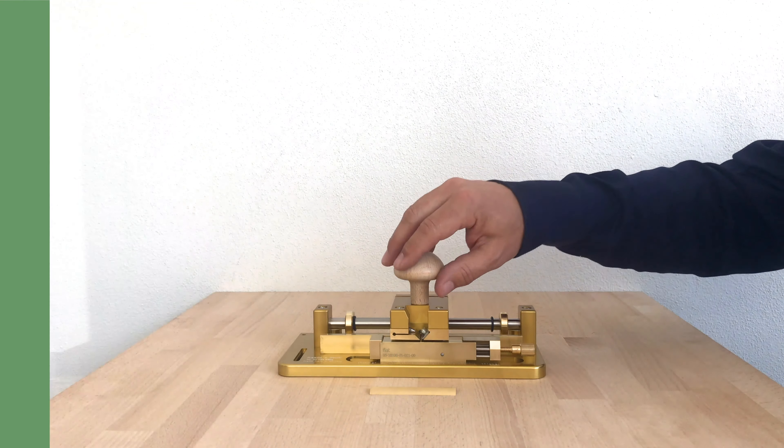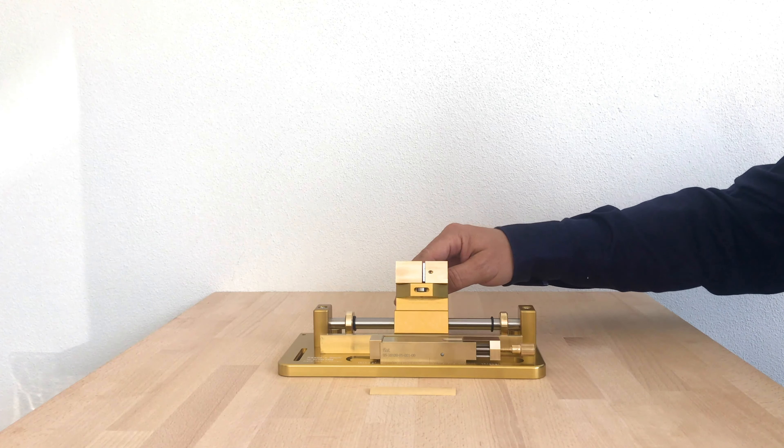Today we will learn how to do the second step of gouging for the Dulcena. Today we gouge the outside of the cane.